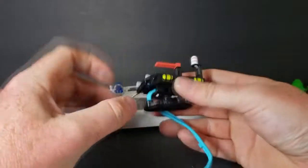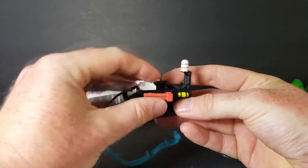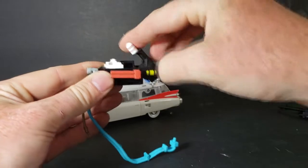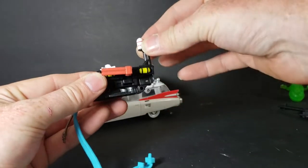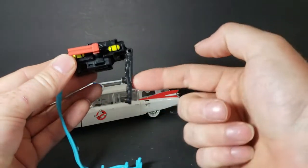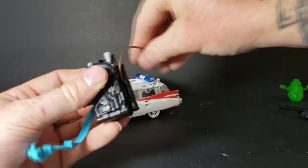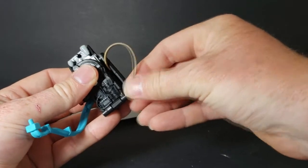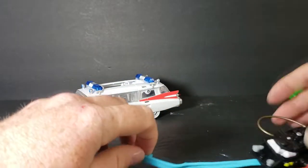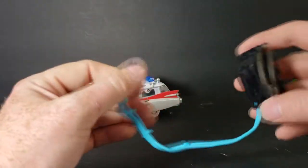Move this over to the side — it just rotates like that. First things first, take the part with the white light here, fold it, and this will come with it automatically. Then bring this up and in, and plug this part right there. Then you flip it around — there you've got a proton pack. Plug the proton wand in right there, just like that. Now you've got a full proton pack and proton wand.